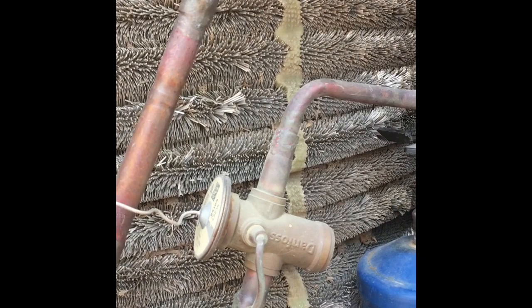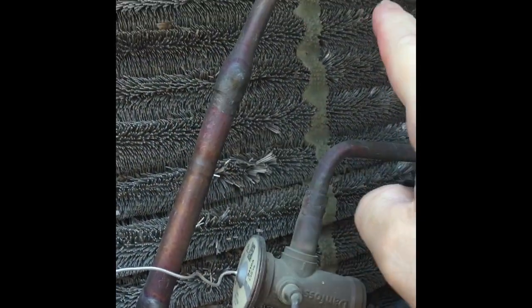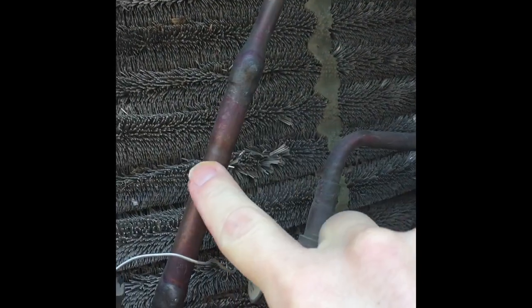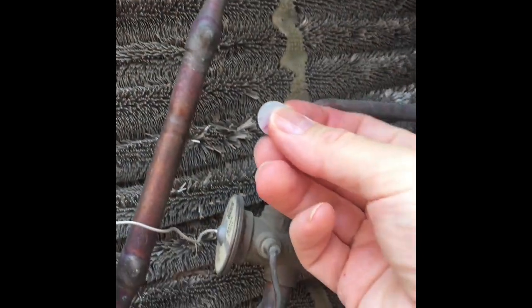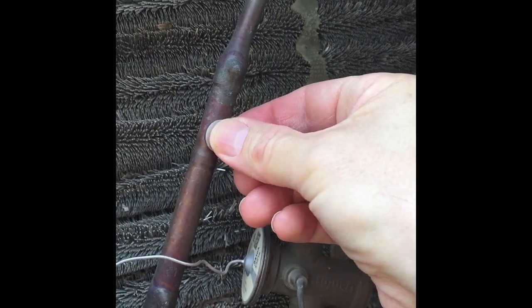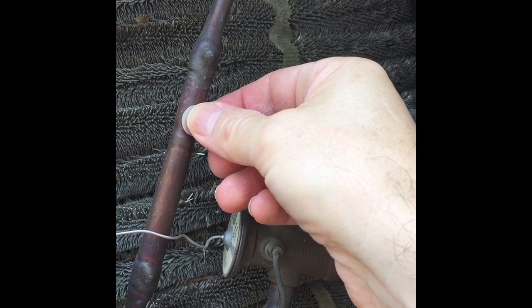Just shut the unit off and you can hear that noise — that's the check valve. Apparently refrigerant is coming back, causing this check valve to vibrate. I have a magnet; I put a magnet on there and get it to stop. I don't know exactly where that check ball needs to be — I imagine it needs to be down here.